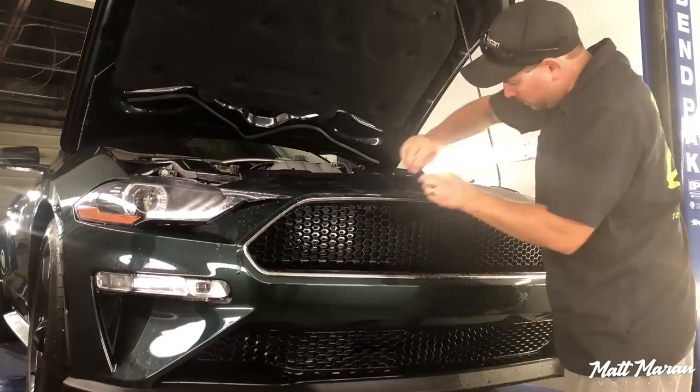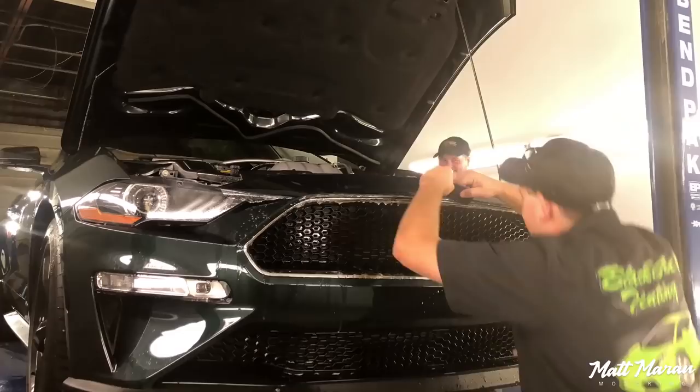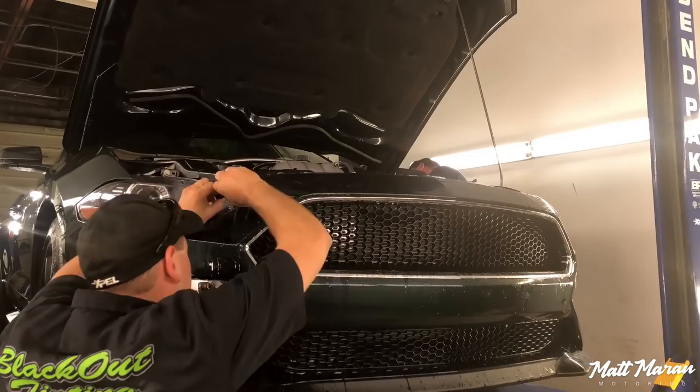Protecting it with the Xpel film was really important to me to ensure the car lasts a long time and continues to look great even after a decade of use. With that 10-year warranty, you can always put it on again in 10 years. It's really impressive that it will hold up and doesn't deteriorate over that 10-year lifespan.